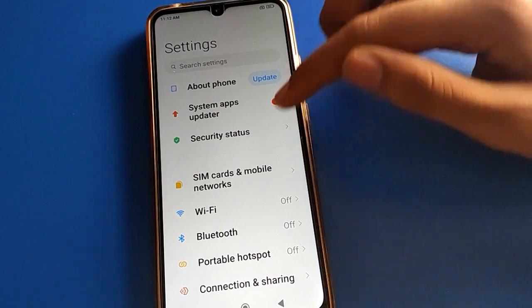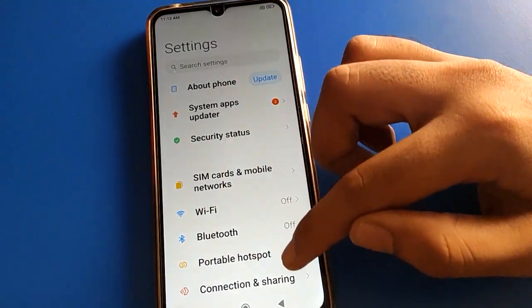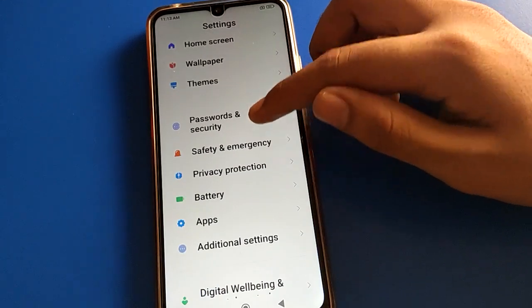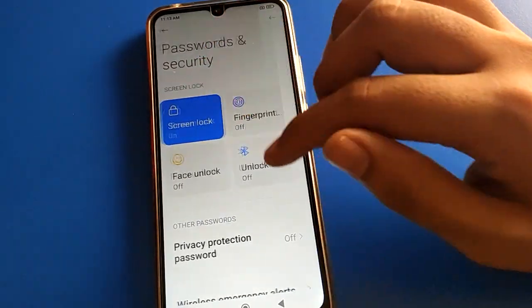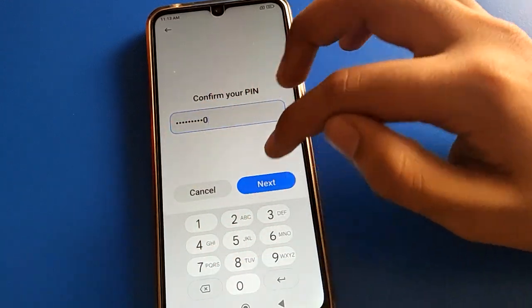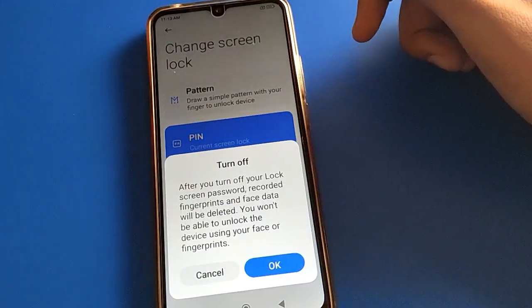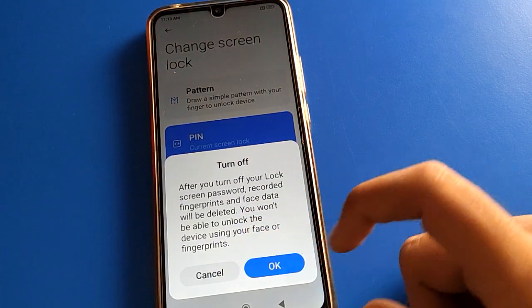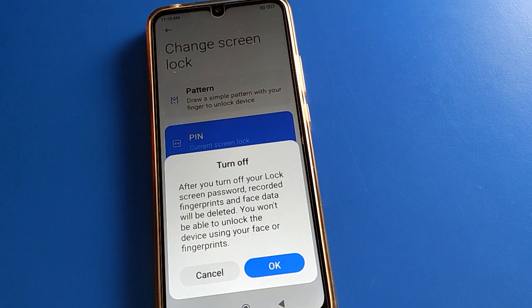If you have any problem with your Redmi mobile, you can ask me in the comment section. If you don't want to use your PIN lock password, you can remove it — enter your device PIN lock password, then turn off screen lock. After turning it off, face lock and fingerprint lock will also be deleted automatically.